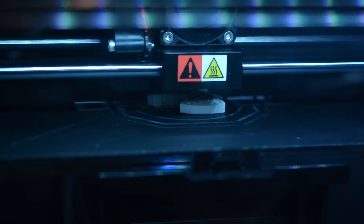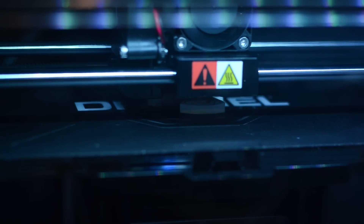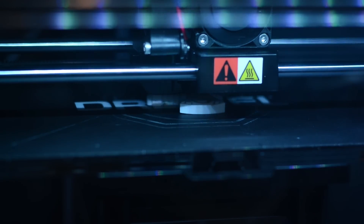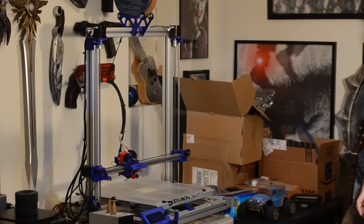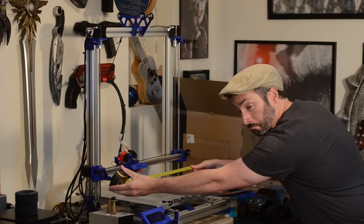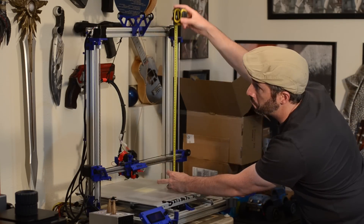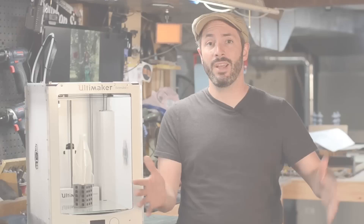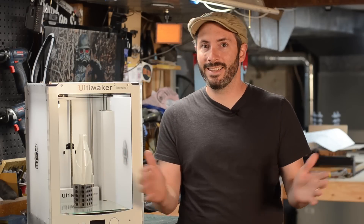Last season we used the Dremel Idea Builder and it is a fantastic machine, especially if you're just getting started, and we will continue to use that machine. But we've got some more to play with. In this stable now we've got the G-Max 1.5 Plus printer that I'm borrowing from my buddy Joel Telling, the 3D Printing Nerd. It's a giant printer and somewhere this season we're going to have to print something really, really big.